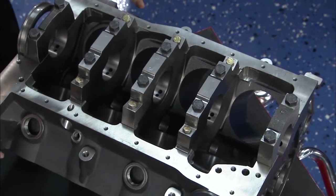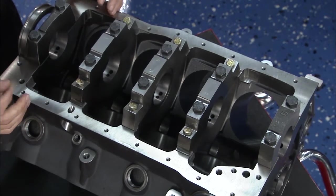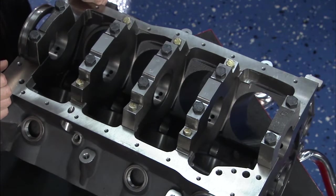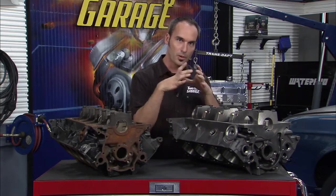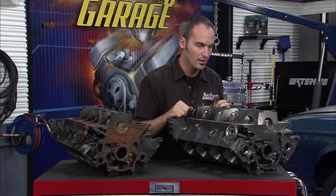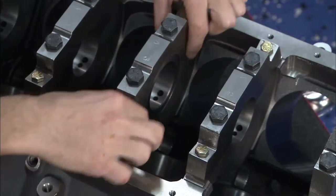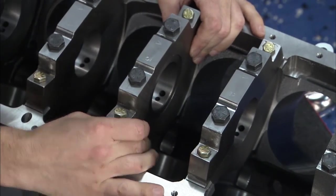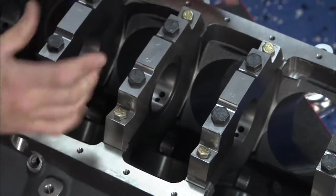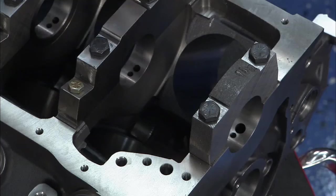This is the Boss 302 block. In this case it's been bored out from 4 inches to 4-1/8. It'll go a lot bigger than that on a big bore version, but for this engine we're going to keep the high-revving, sort of big bore, smaller stroke. You can see right away the pan rails are nice and beefy, they tie in really well with the bulkheads, they're all filled in with a lot of structure, and we went from a little nodular iron 2-bolt cap to a 4-bolt billet cap with splayed bolts on the outside.